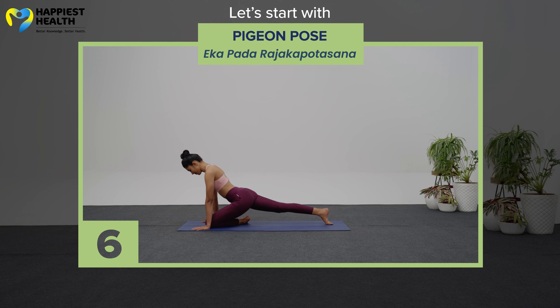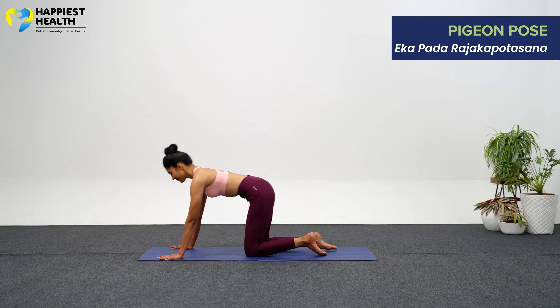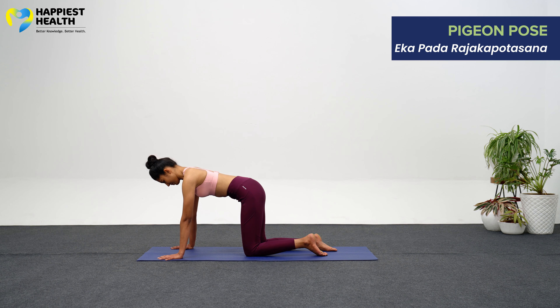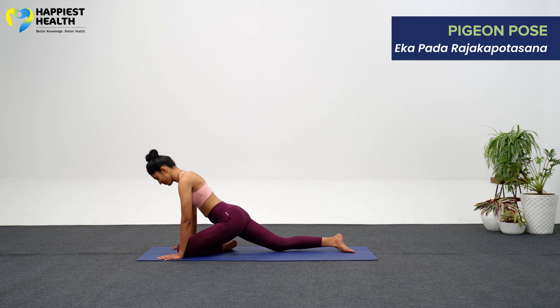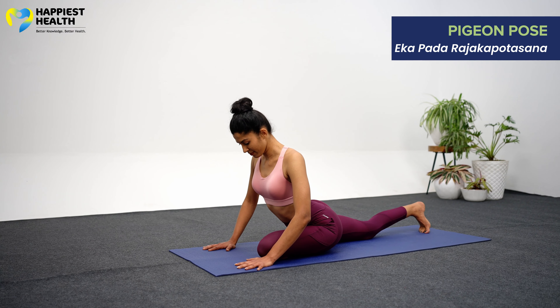Let's start with Ekapada Rajakapotasana, Pigeon Pose. Starting on your hands and knees, slide your left knee forward and angle your left shin under your torso until your left foot is at the front of your right knee and your left shin is resting on the floor.